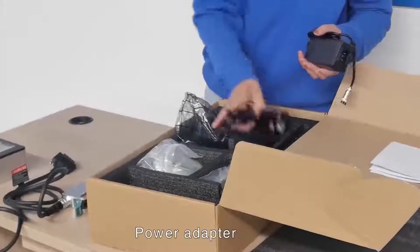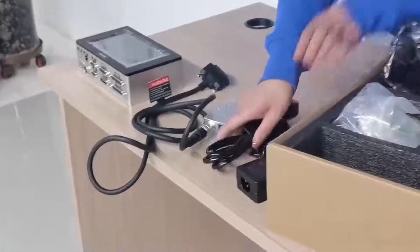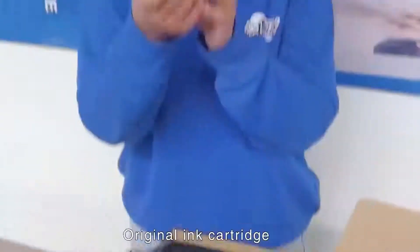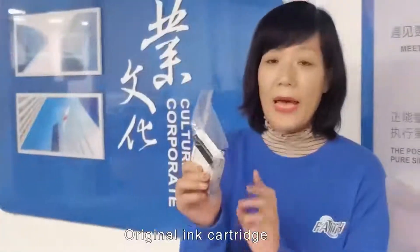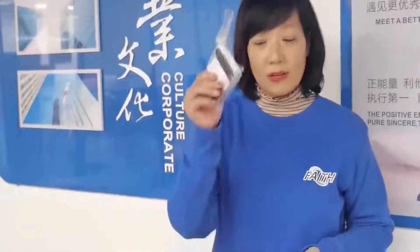These two parts are for the power adapter. And here is the ink cartridge — we provide the ink cartridge together with the printer. Very good quality.